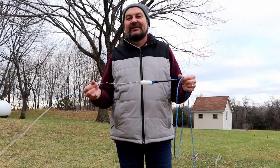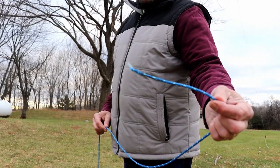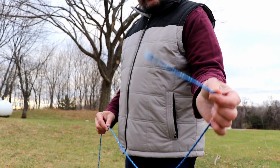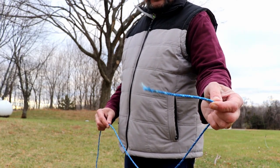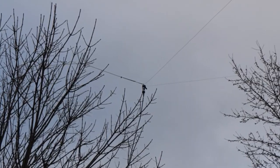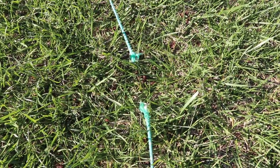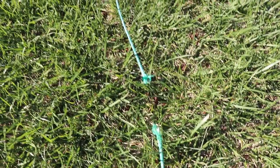Hi everyone, it's Tom, WA2IVD. Last fall I showed you how I repaired my 80 meter off-center fed dipole because the small rope didn't hold up very well in the trees with our frequent winds. There's a link to that video in the description. Well, it looks like I have to do a spring repair too, so let's get started.